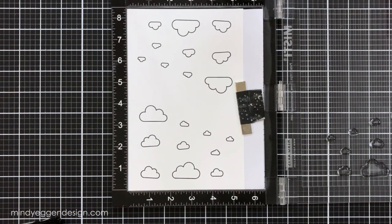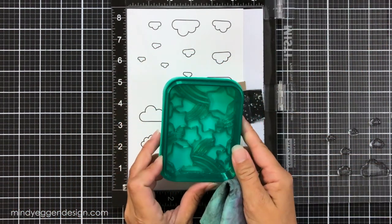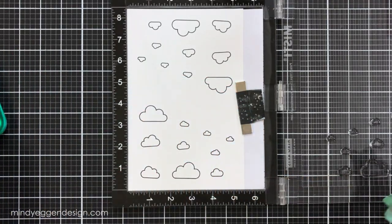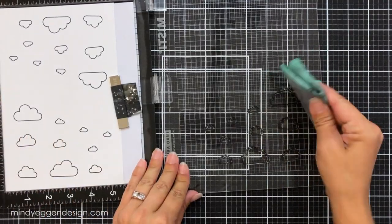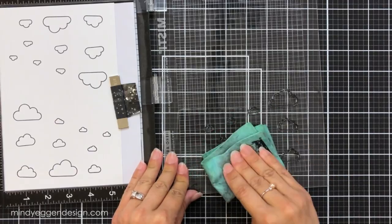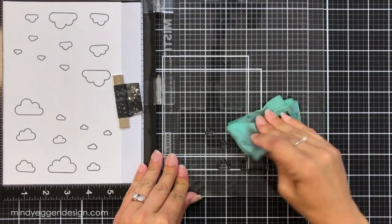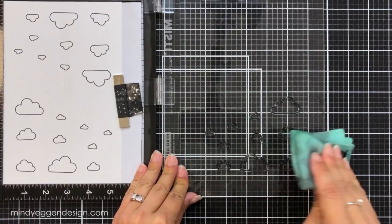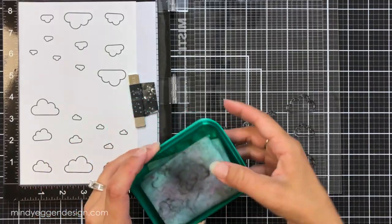Now I have these all stamped out and I'm just going to take my stamp chamois and clean off my stamps. That was just my stamp chamois case which can be picked up on the Lawn Fawn website. I take my damp chamois cloth and dab and rub to clean off all of that ink, and then once my stamps are clean I'll put them back on the carrier sheet.